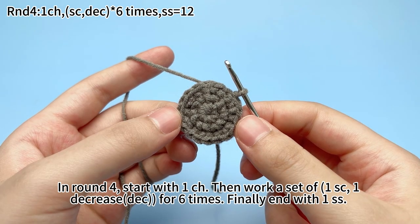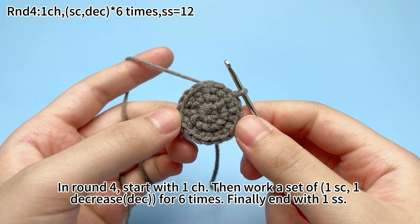In round 4, start with 1 chain stitch, then work a stack up: 1 single crochet, 1 decrease, for 6 times. Finally, end with 1 slip stitch.